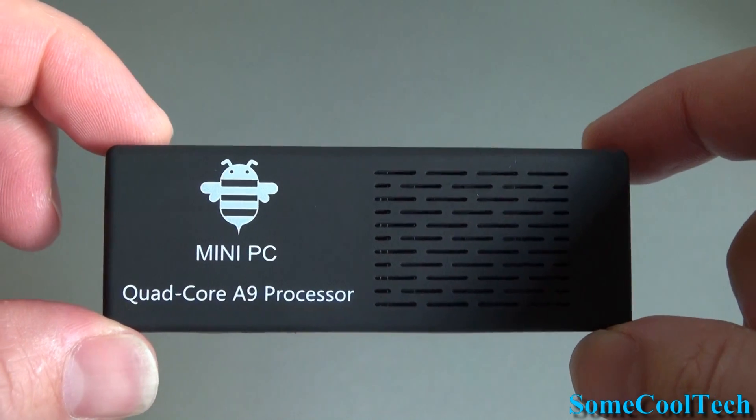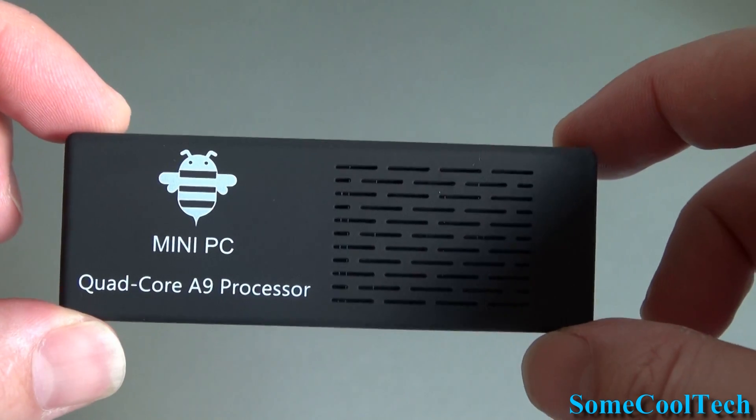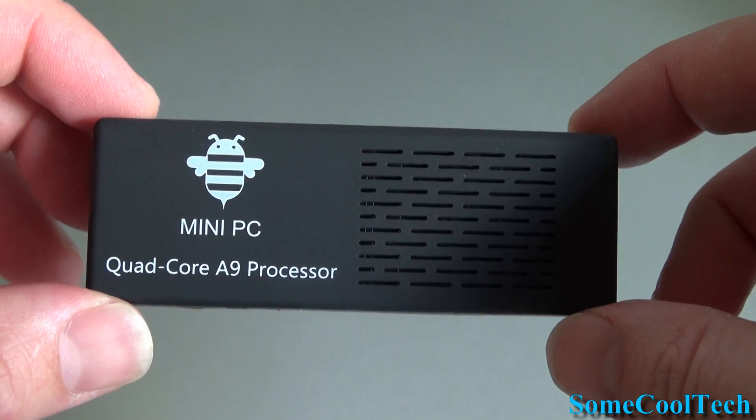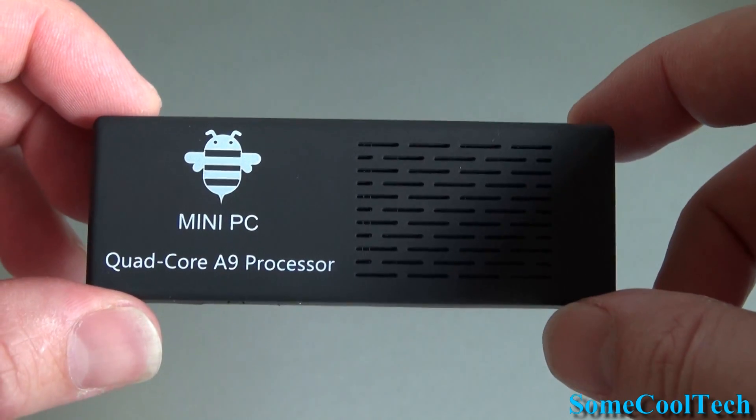Rivers here with some cool tech, and today I want to show you how to update the firmware on the MK908. This process is the same for most Android mini PCs, so you can use this video as a reference even if you have a different model.